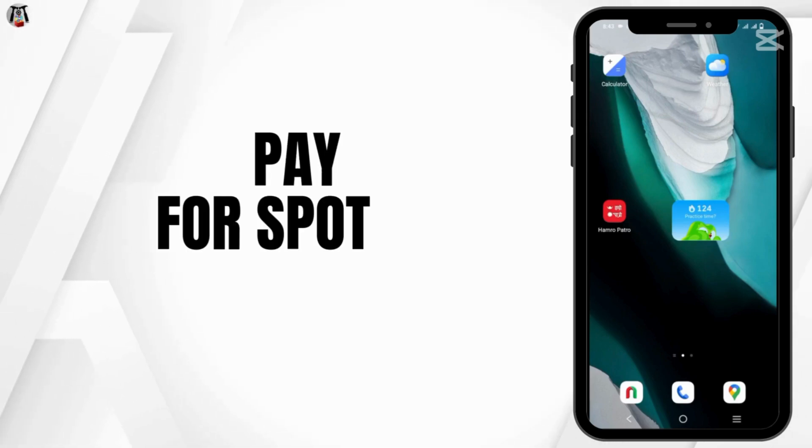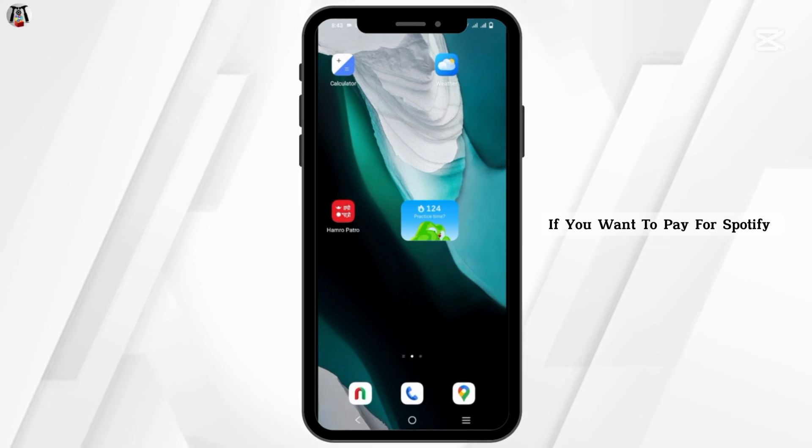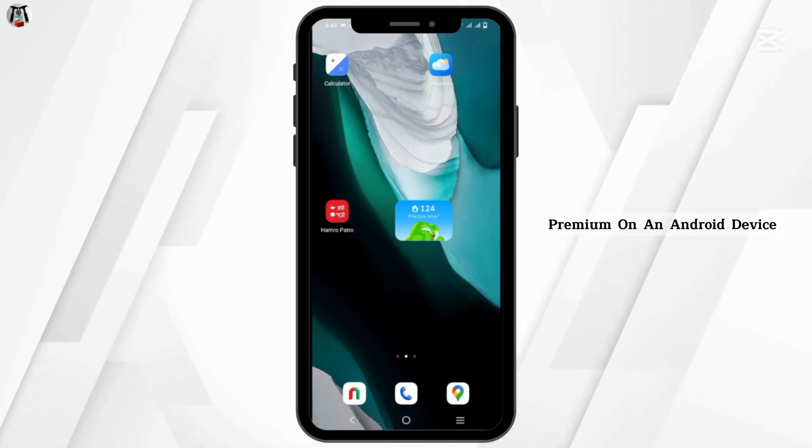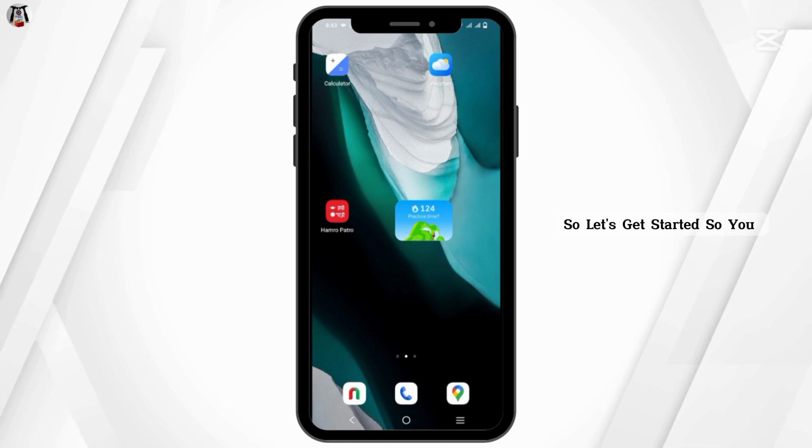How to pay for Spotify Premium on iPhone and Android devices. If you want to pay for Spotify Premium on an Android device, it is quite simple from the app itself. So let's get started.